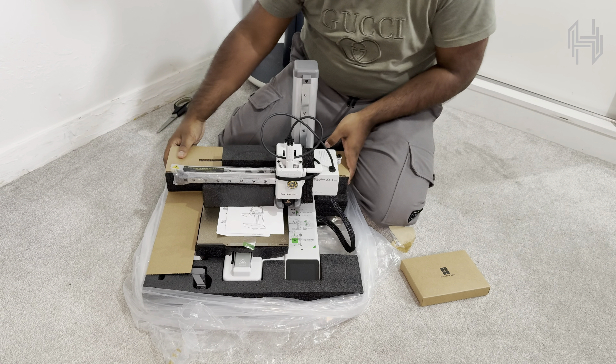As I start opening the box, let's talk about what we're getting. The build volume is 180 by 180 by 180 millimeters. The hotend can reach temperatures up to 300 degrees Celsius and the heated bed goes up to 100 degrees Celsius. One feature I'm really excited about is the built-in camera system — it's not just for monitoring. It uses Bambu Lab's AI system to detect print issues, and you can pause prints automatically when there's a problem or take time-lapse videos.